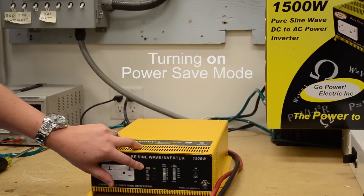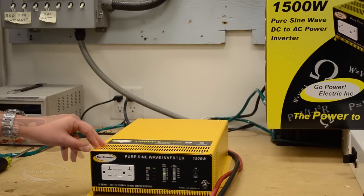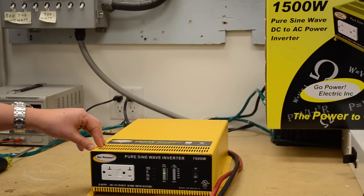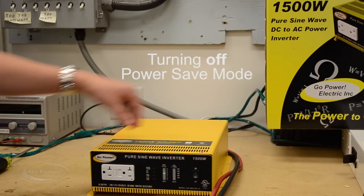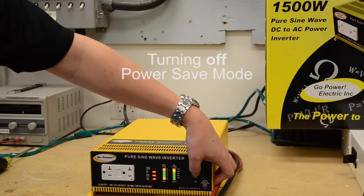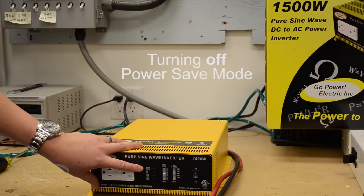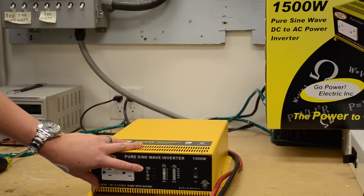Power save mode is used when you don't want the inverter on at all times — only when you have a specific load turned on. It's usually your smallest load that you'd like running off the inverter, and it just saves power. Alternatively, to take the power inverter out of power save, turn the inverter off, turn it back on, and as it's starting up, quickly turn it off and then back on again. You should see that light is no longer on. That's how you put the inverter in and out of power save mode.